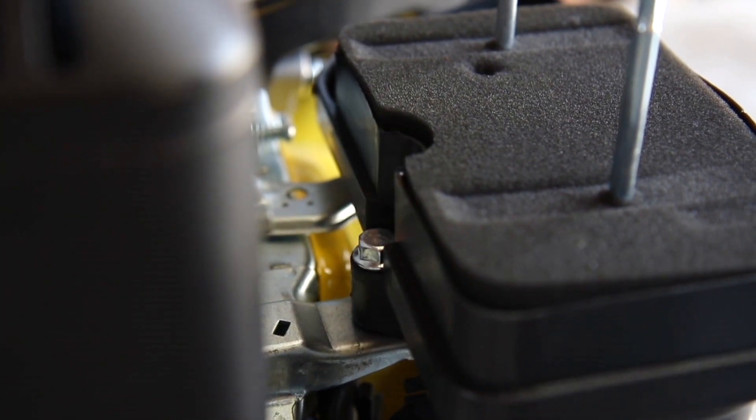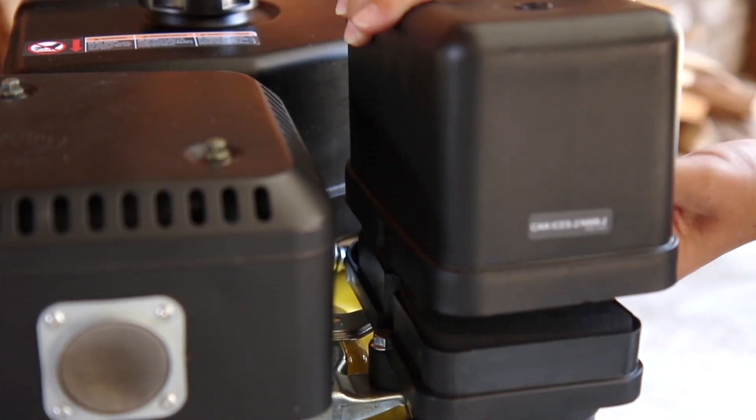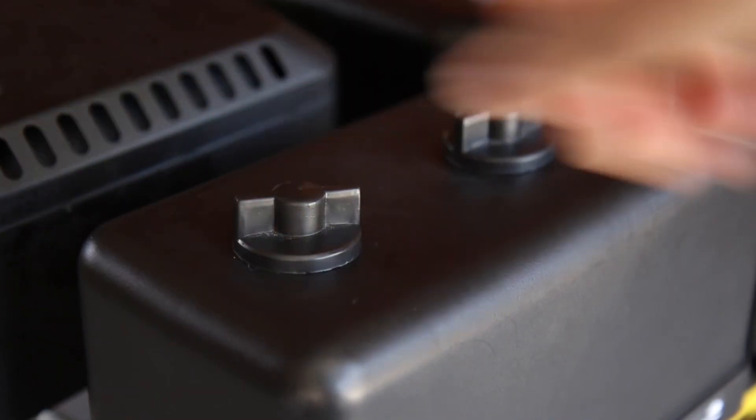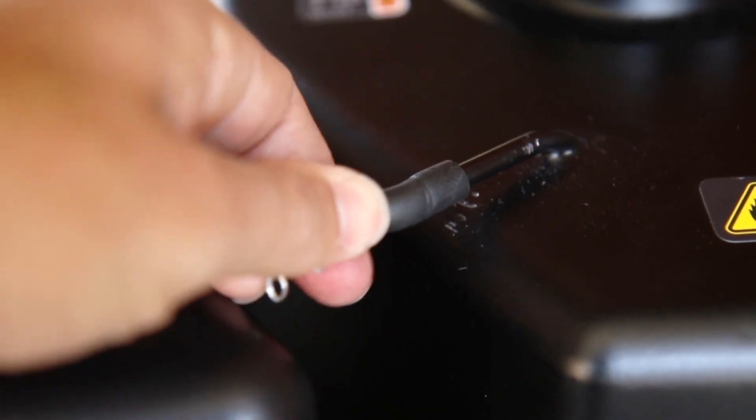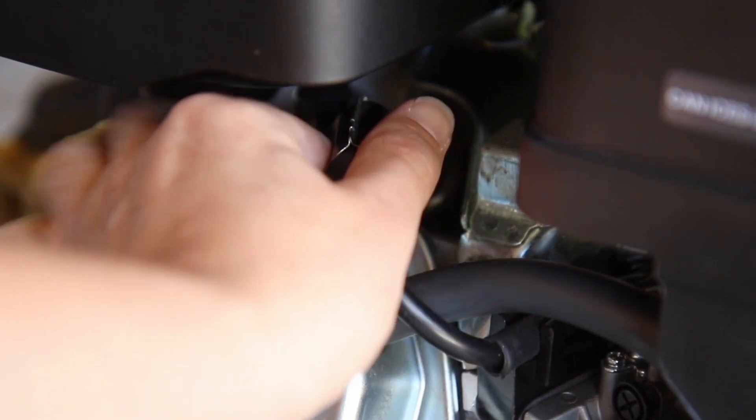Tighten the air cleaner support bolt and make sure the rubber hose underneath the cover fits into the hole on the foam filter before replacing the air cleaner cover and securing the screw caps. Then reattach the reversal valve pipe and secure with the clip. And lastly, firmly reattach the spark plug cap.